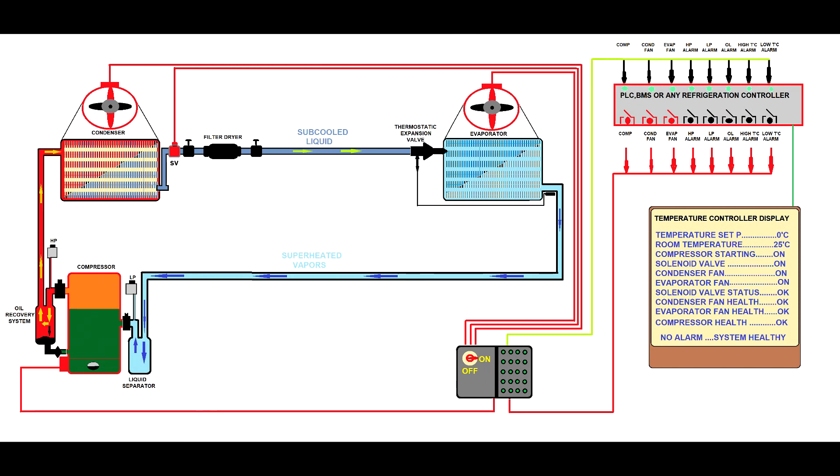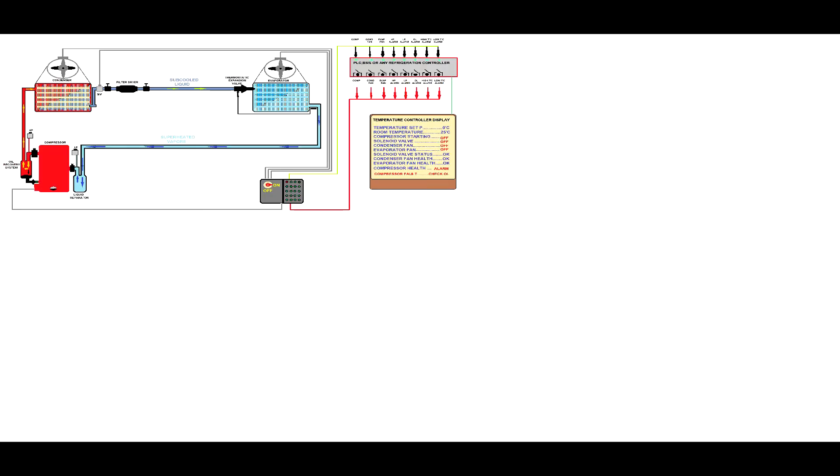A good refrigeration system will work for years, but sometimes parts fail. In this case, the compressor got very hot, but the compressor might not be faulty — the heat might be an effect of some other faults. For this, we have to investigate the refrigerant charge and the electrical system. So now let's pull out the compressor for investigation.